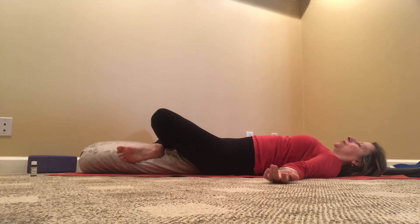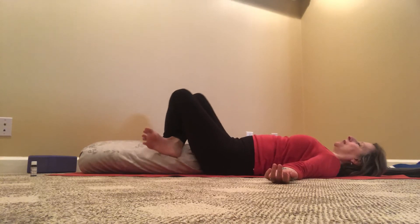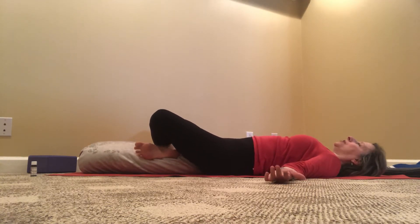Arms at a comfortable distance from the body. Feel that soft rhythm of the breath. Feel how the energies that may have constrained the heart may have now softened. You can change the cross of the legs and stay in this pose on each side, maybe two to three minutes on each side.